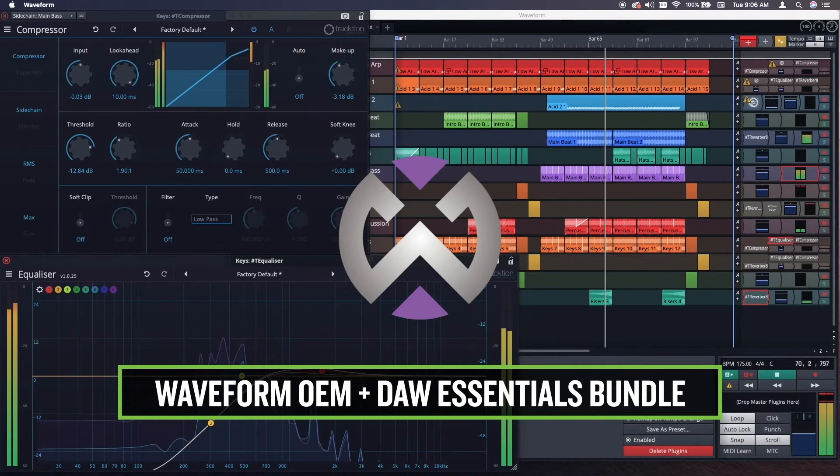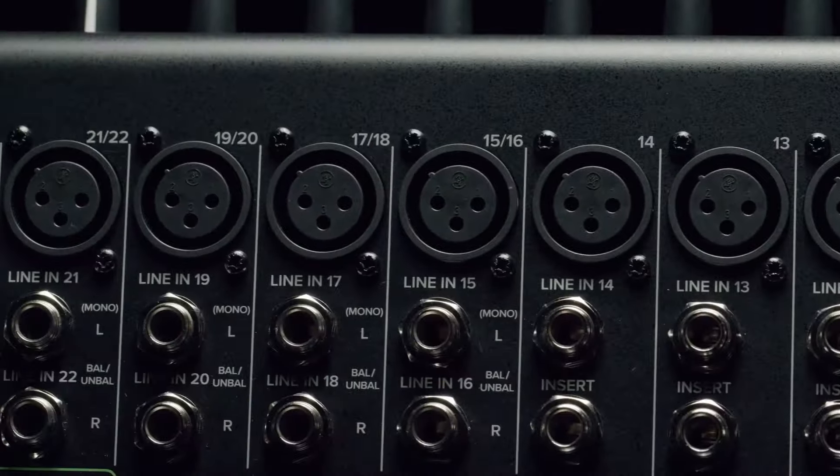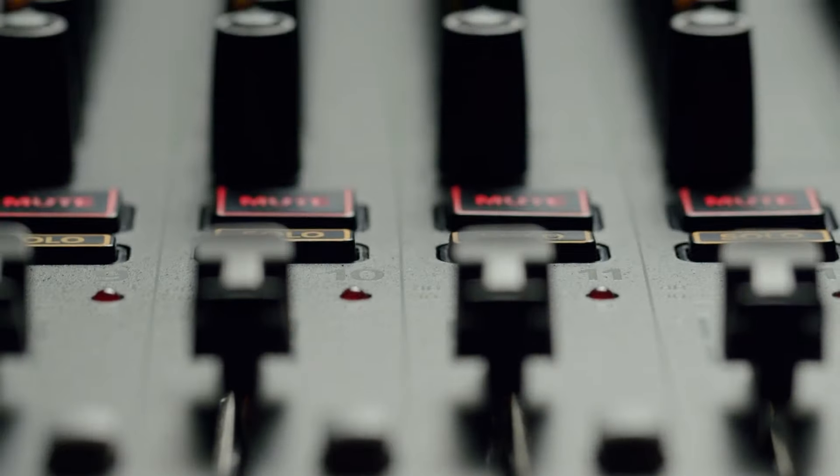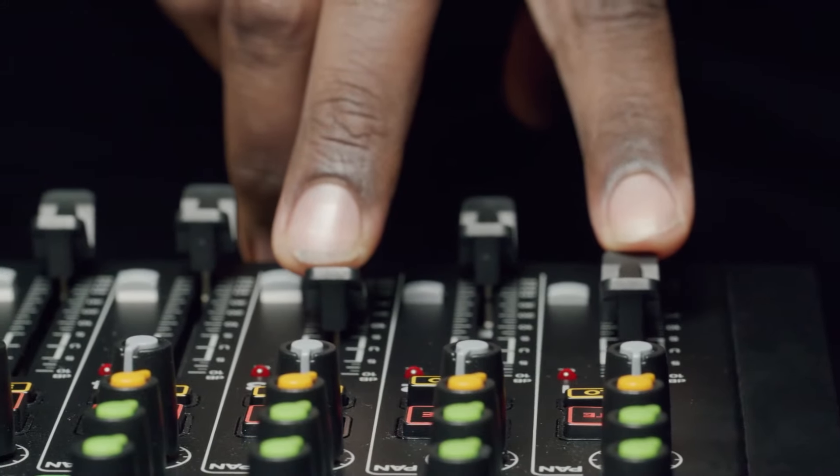It also includes a completely unlimited DAW — Waveform OEM — that comes with the DAW Essentials plug-in bundle, up to a $200 value. Mackie's Onyx series premium analog mixers with multitrack USB are perfect for live sound, the studio, content creation, podcast, streaming and beyond.